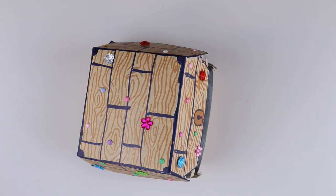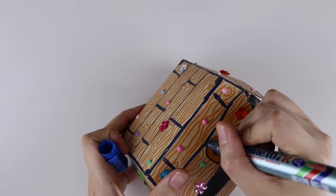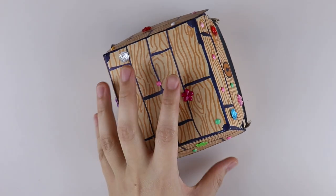Instructions are pretty simple. Just decorate your box with markers, stickers, crayons, and fill your treasure chest with chocolate coins, gems, and the verse cutout.